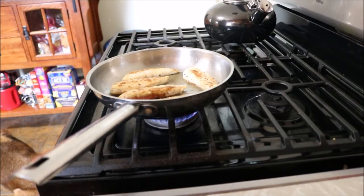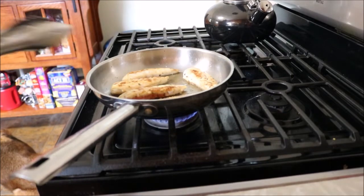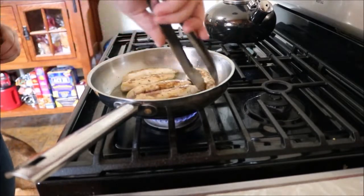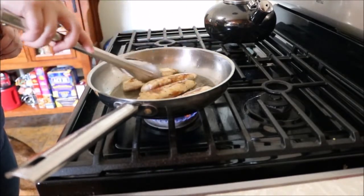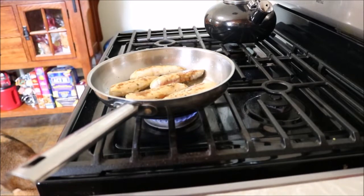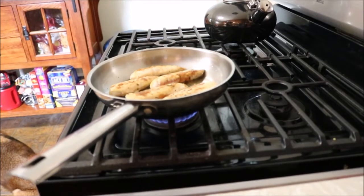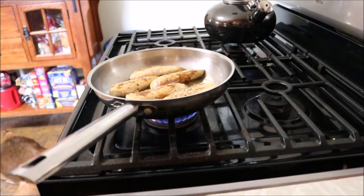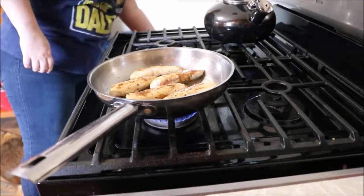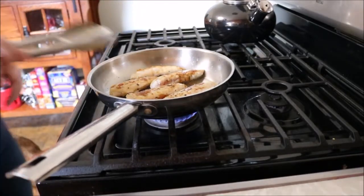While waiting for the chicken to cook through — which varies depending on the size of the chicken tenders — I mixed together the parmesan coating. It calls for half a small bunch of parsley; I don't know how that translates to teaspoons or tablespoons, so I just covered the bottom of my bowl. Then I added a teaspoon of minced garlic, three tablespoons of parmesan cheese, and a pinch of salt — literally a pinch. I mixed that all together while waiting for the chicken to be done.